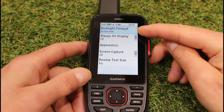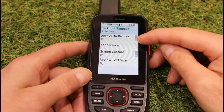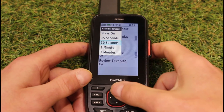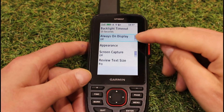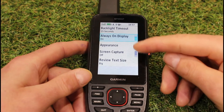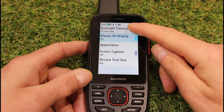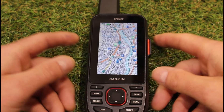This is where all of your settings are. As default, we've got the backlight timing out after 30 seconds, and where it says 'always on display' that is off — meaning the display isn't always on and after 30 seconds the screen goes black. I'm going to change this to 15 seconds just for speed in the video. If I now turn 'always on display' on — I've got the little blue tab here — that basically means after 15 seconds the screen will just go dim but it will actually still be on. I'll show you on the map page now.